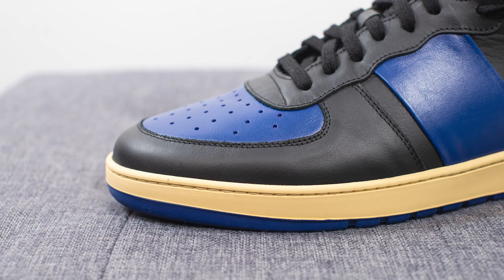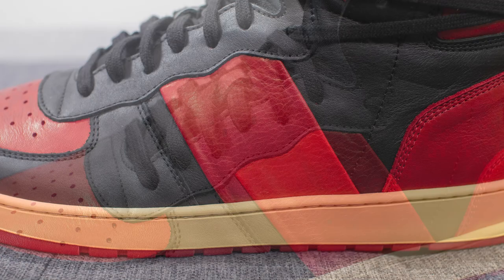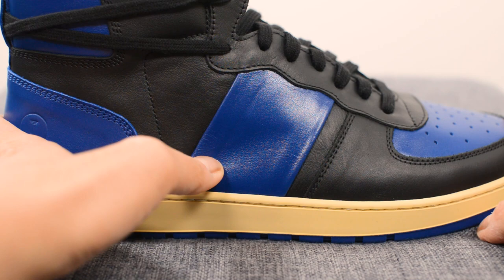Wrapping around the edges of the toe box we have smooth black leather, and one thing I really loved most about this silhouette is the really tapered edge on the toe box. Moving downwards, we have more of that smooth black leather covering the eyelets of the shoe, and a thick strip of leather covering the mid panel on both sides of the sneaker, again done in the signature accent color.